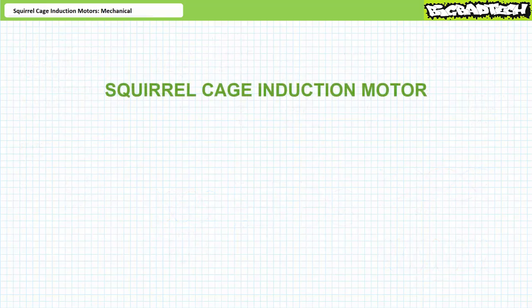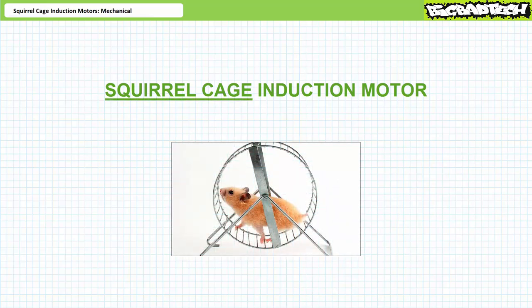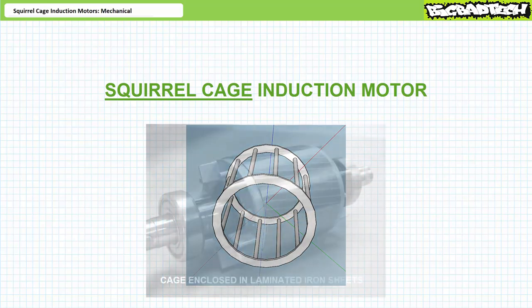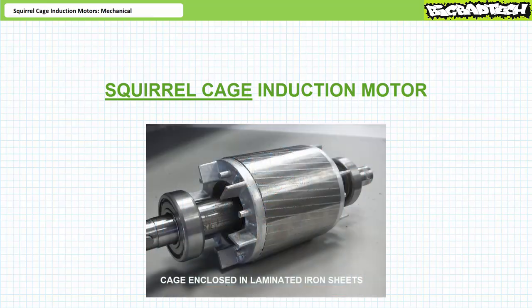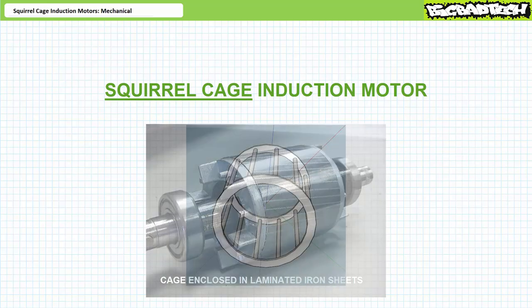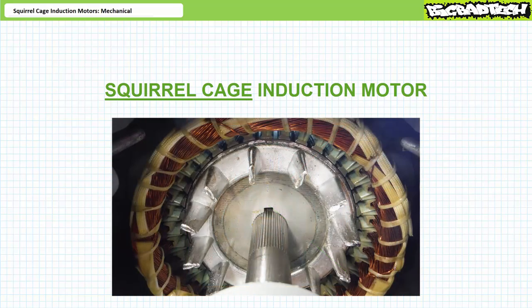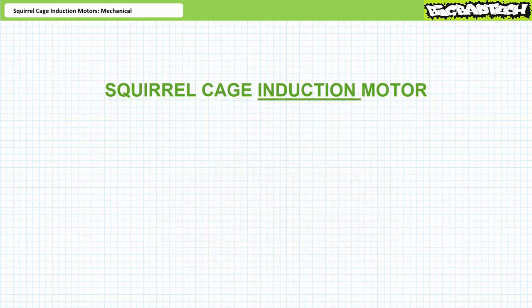The title squirrel cage induction motor implies two distinguishing rotor characteristics. Number one, it looks like a squirrel cage or a hamster wheel. The core of a squirrel cage induction motor rotor consists of a cage-like structure enclosed in laminated iron sheets to concentrate the magnetic field. The conductive cage is often formed of copper or cast aluminum and is astoundingly simple and inexpensive to make — conductive bars spanning the length of the rotor linked together with two conductive rings forming a cylindrical cage-like structure.